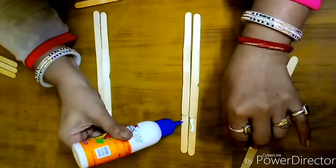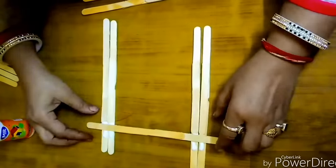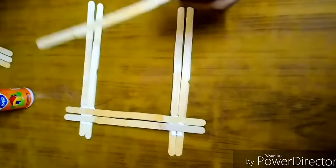We'll fix it by placing the top two sets of popsicle sticks on the table and then sticking the sides proportionately, making it a square.